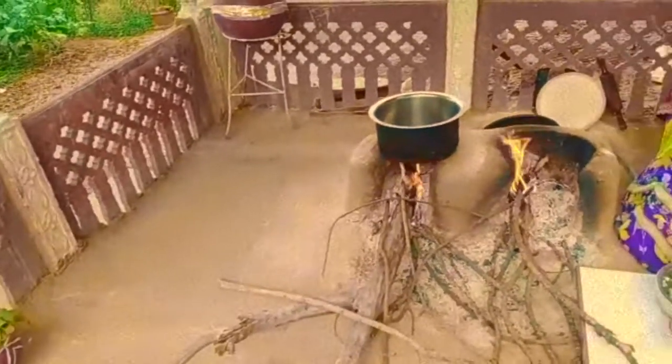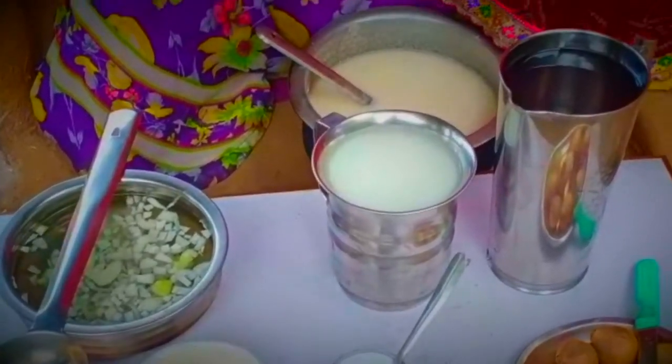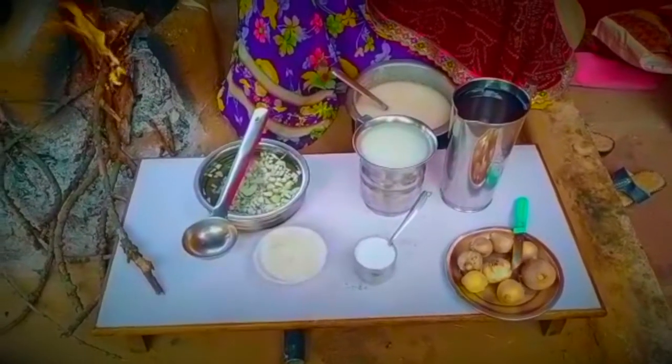Hey guys, welcome to the show. Today we are going to be making the king of the king. And what is its purpose? How does he make it? Let's see.